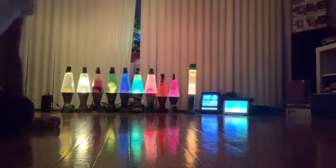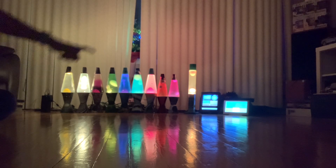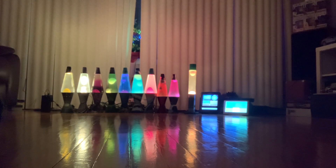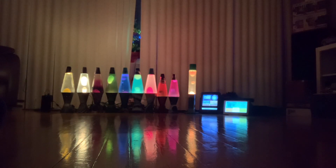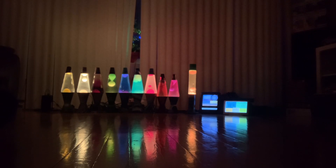Here we are for a lava lamp update. You can't really see the temperatures on the two weather stations I have focused in. So it's 34 degrees outside, the other one says 33 — very close, pretty accurate considering.